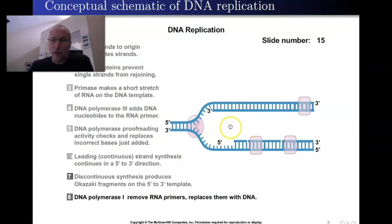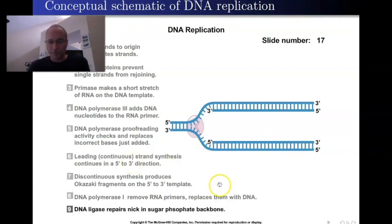Now we've got everything looking good except that on the lagging strand there are still nicks — spaces between the Okazaki fragments in the sugar phosphate backbone. These nicks attract another enzyme called DNA ligase, because it ligates — connects — the Okazaki fragments together by forming phosphodiester bonds, that phosphate bridge connecting the five prime to three prime carbons on the DNA. Once ligase has done its job, the lagging strand is complete with no primers and no gaps — both leading and lagging strands are finished and ready to go.